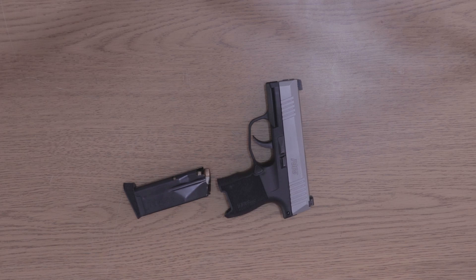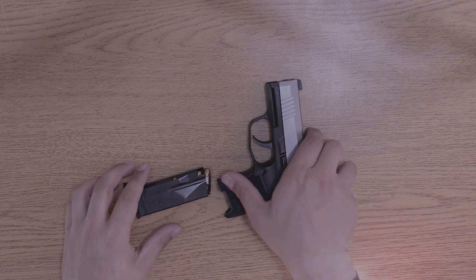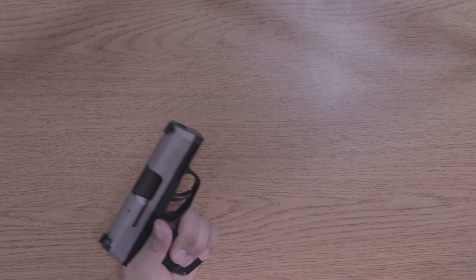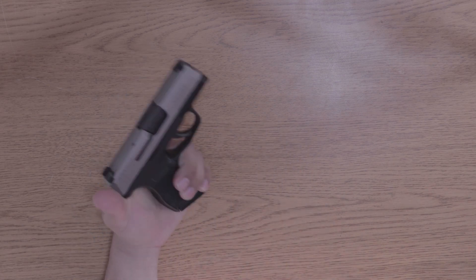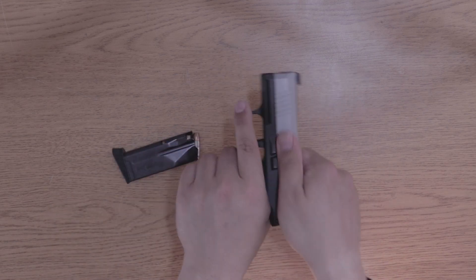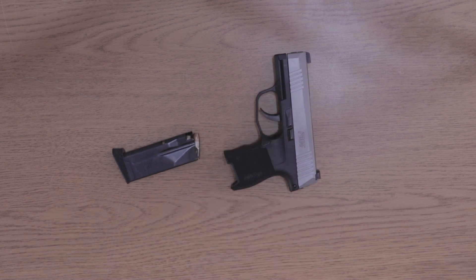Capacity is 10+1 with the flush mag or the extended pinky magazine, and a 12-round magazine is available as well, plus the P365 XL option. I carry a full-size slash compact firearm — the P10C — on a daily basis, and this P365 is tiny in comparison. It's kind of comical how small it is; it's like handling a child's firearm.